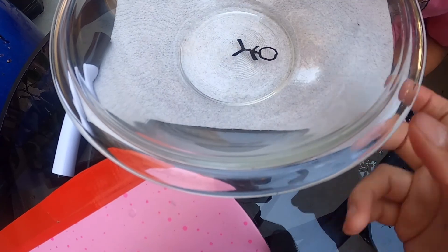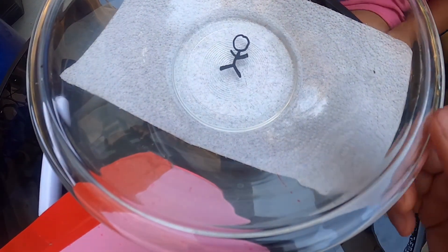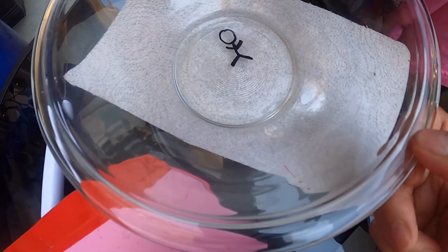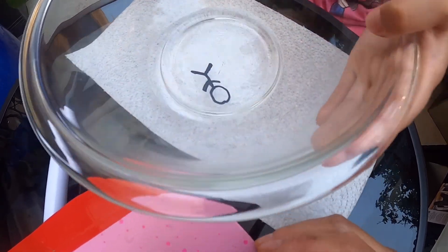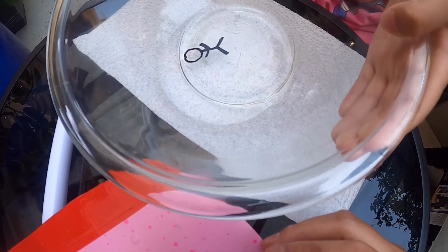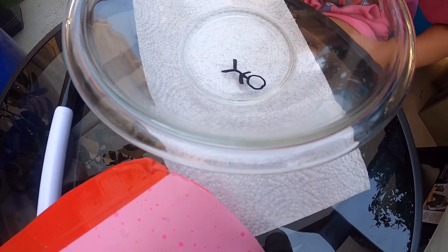Cool, look at that — it's so cool! It's moving and grooving. Let's try the next activity right now.